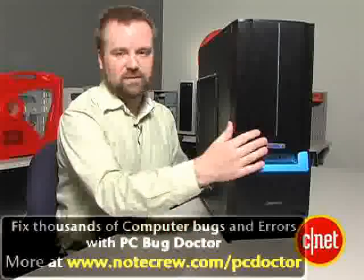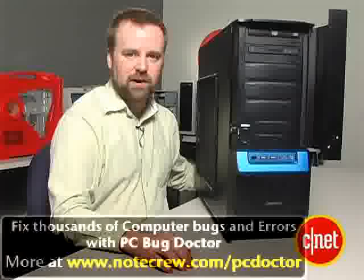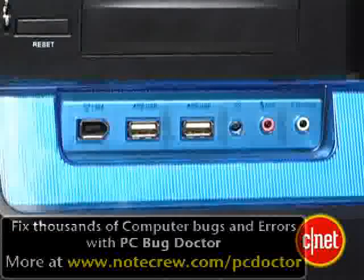Now, briefly on the front of the system, it's pretty straightforward. There's two optical drives — one's a DVD burner and one's a standard DVD player — and you have your standard roll of ports right there, so it's pretty easy to see what's going on in the front.